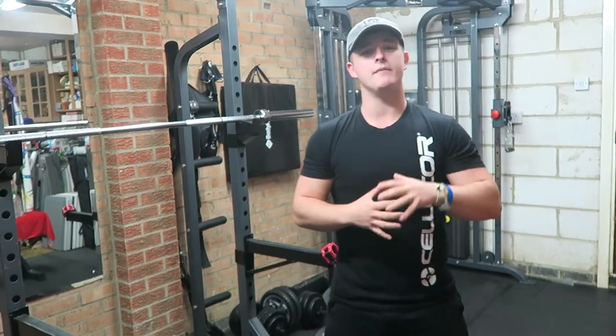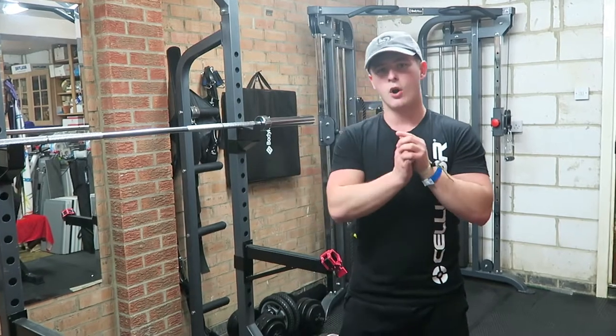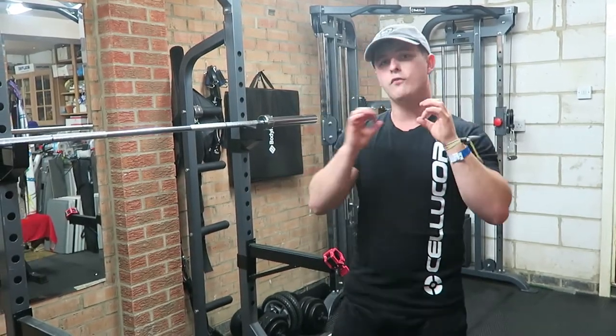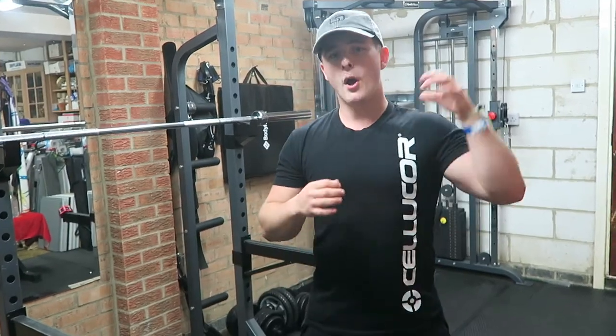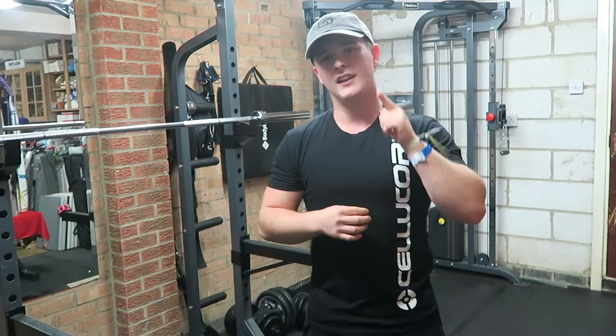What's up guys and welcome back to LSGA TV. In today's video, we're going to do a high-volume, high-intensity leg workout. We're going to keep that rest time down and drive those reps up, getting that good volume in, getting that heart rate up, burning as many calories as we can before Ibiza. So it's time to get warmed up. Let's get going.